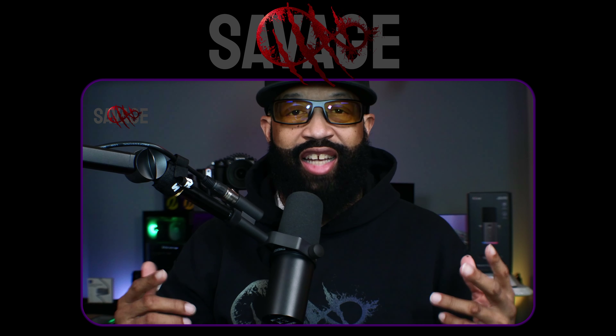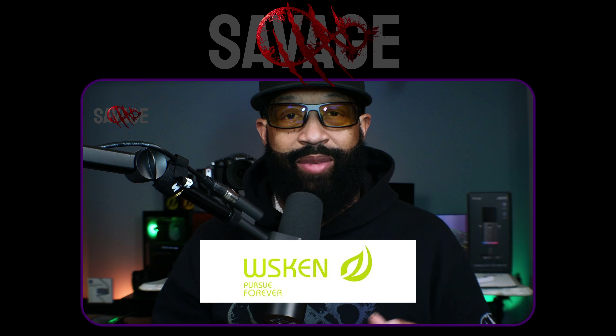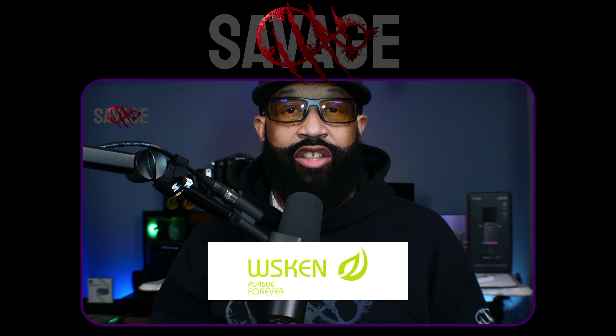Hello everybody, welcome back to the channel. Today we're going to be deep diving into WSKEN — W-S-K-E-N — screen protectors.